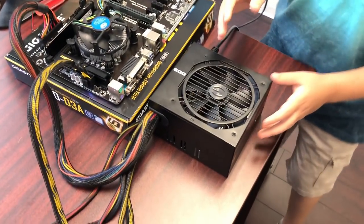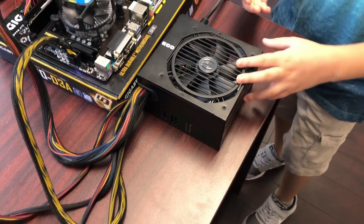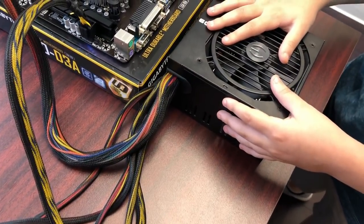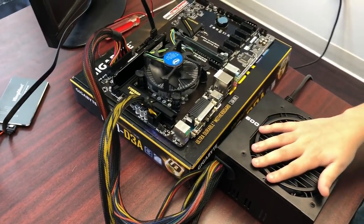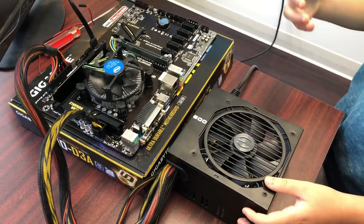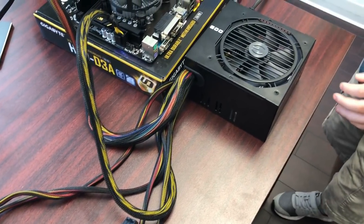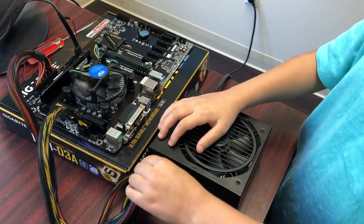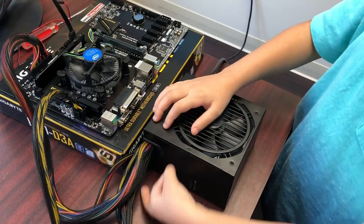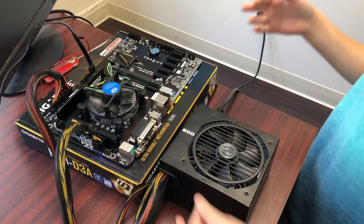There are different kinds of power supplies: modular and non-modular. This power supply is non-modular, meaning all the cables run out from one point — it's the cheaper kind. A modular power supply is more expensive and better for cable management; it comes with cables that aren't plugged in, and you only connect the ones you need.